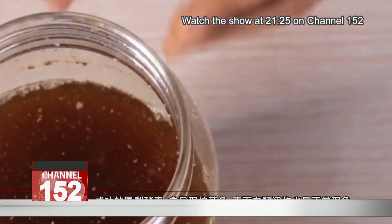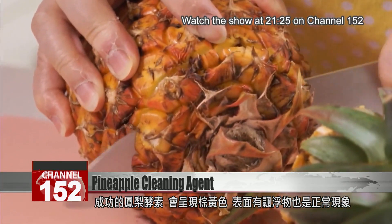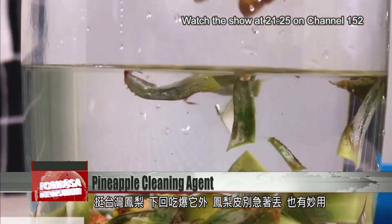Your mixture is good if it comes out this brownish color. It's normal to have bits floating at the top. So next time you run out of cleaning agent, why not think of Taiwan's pineapples?